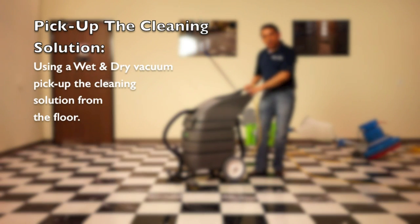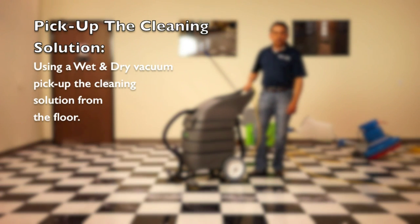In this step, using a wet-dry machine, you pick up the cleaning solution from the floor.